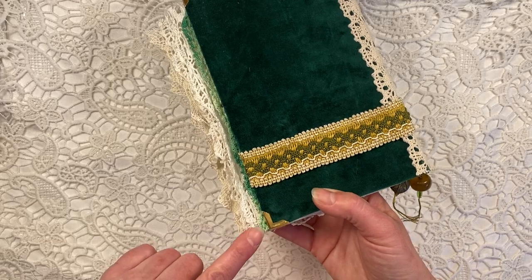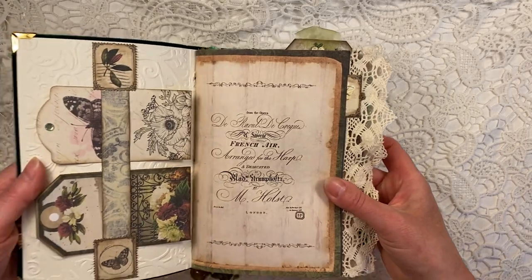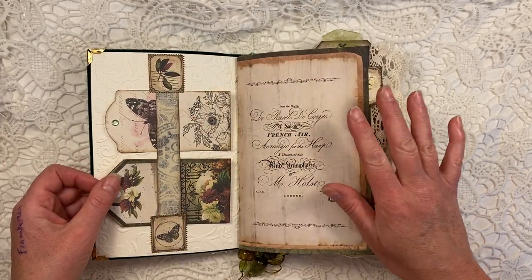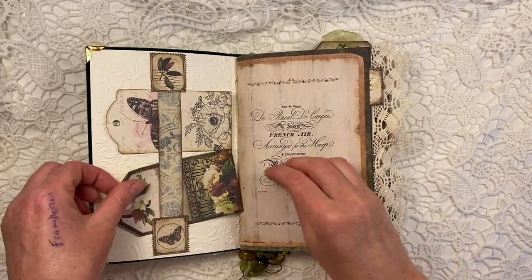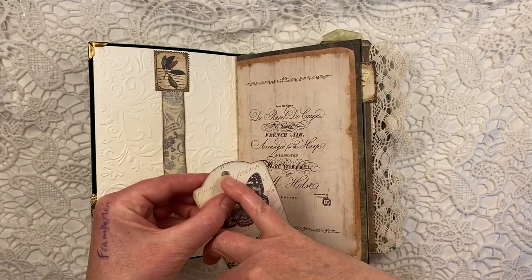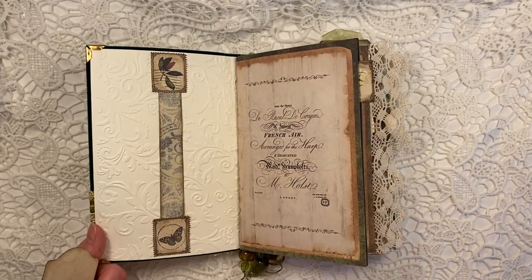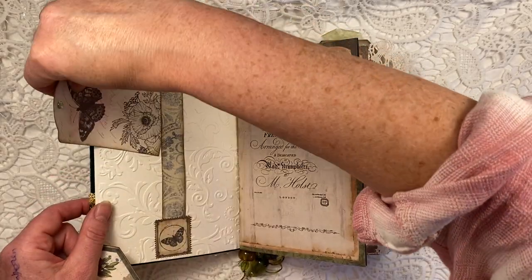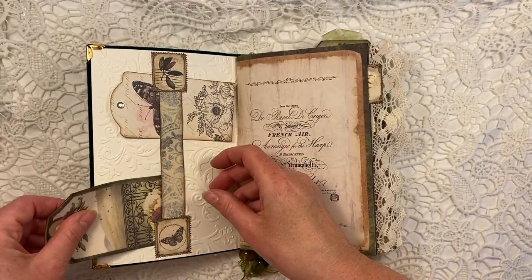They're also on the back here. And then this is the inside. Now this is a belly band and all these papers that you see here are from the kit, from the Distressed Damask kit. These are two tags here — put a little piece of bling on there. This is an embossed piece of paper which I absolutely love. I embossed that myself. These are some little stamps that are in the kit as well.